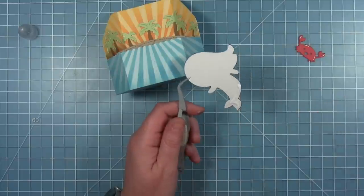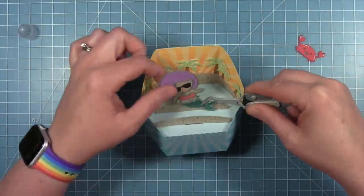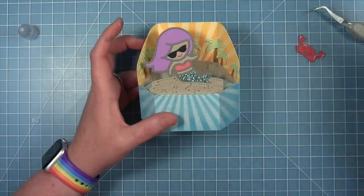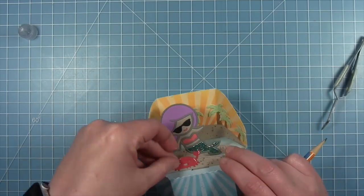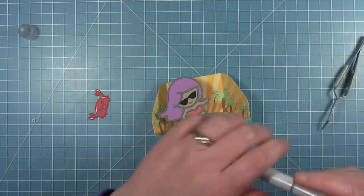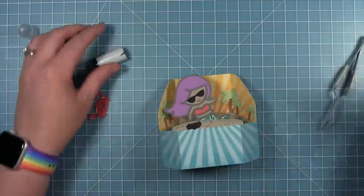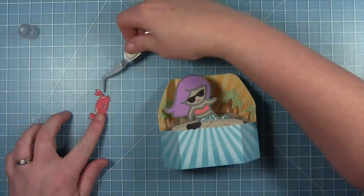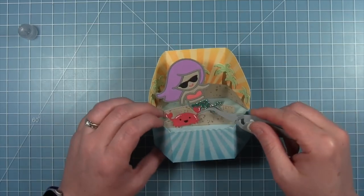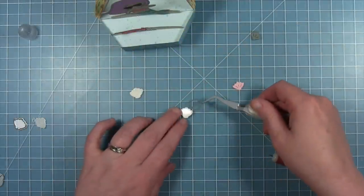I'm adding some white gel pen details to the crab. Now I can put my friends on the little sandbars in the ocean. I'm adding some glue to the bottom of my mermaid so she can sit on the middle one, and you can see why I don't really need anything behind her — she really fills up the space. For the crab I wanted his eyes and mouth to be black, so I just held him where he's going to be, marked where his eyes and mouth are, and colored that piece of cardstock with a black marker so when I layer him on top you'll see he has black eyes and a black mouth.